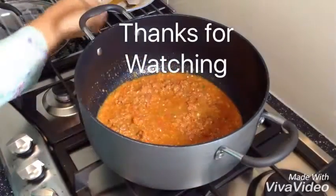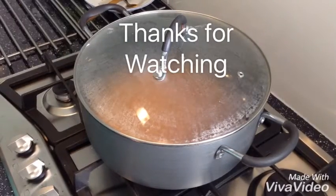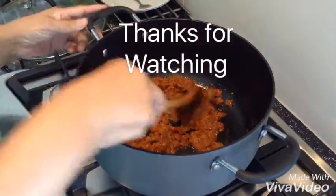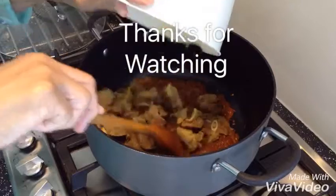I'm going to cover it on a slow heat for 3 to 4 minutes. It's done — beautiful! Now I'm going to add my lamb. That's 1 kg of lamb with its juice. That all goes in.